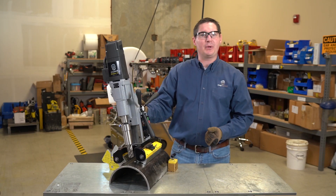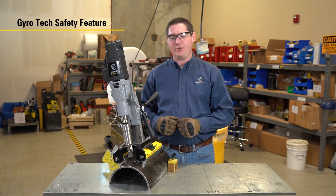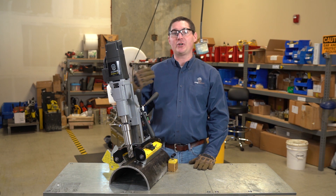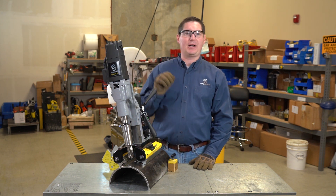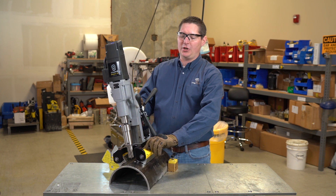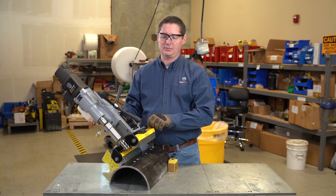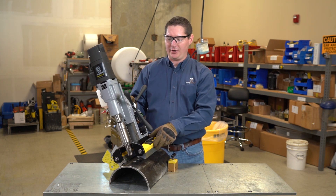There are a couple safety features built into this drill. Our Gyrotec technology is an important safety feature — if the drill senses too much vibration, or if a magnet is to slip, it will automatically turn the motor off. My drill's running, and as soon as that magnet came off, it gave me a warning and it killed the motor.